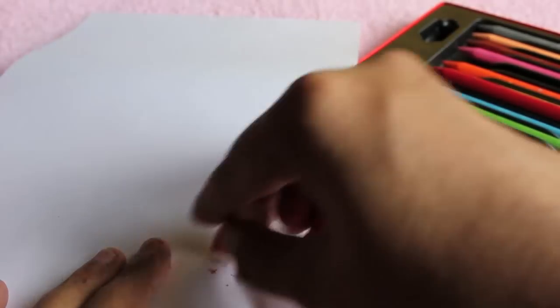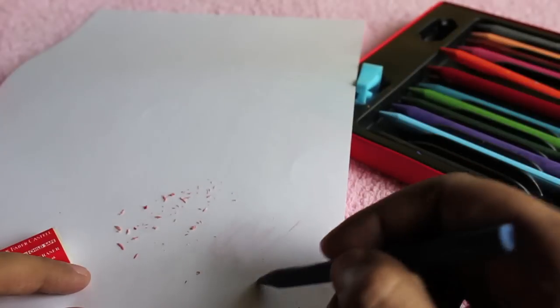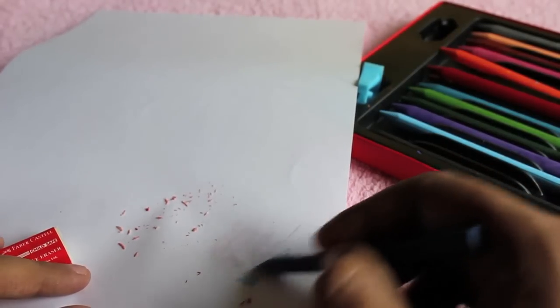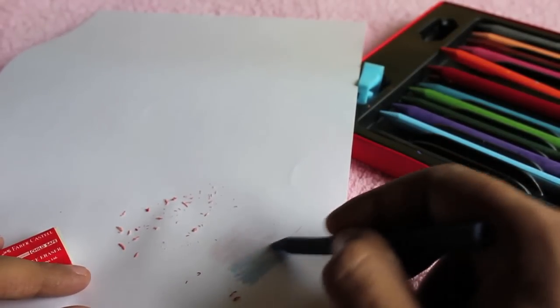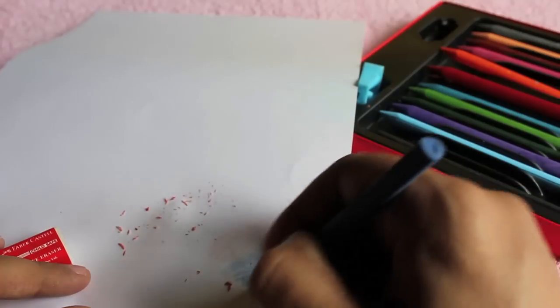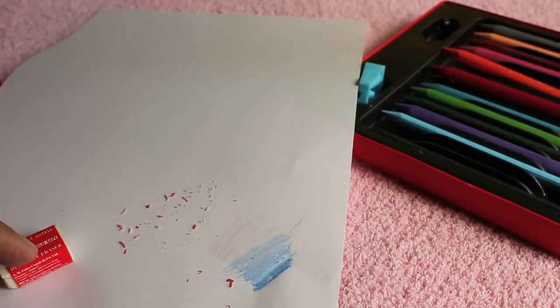As you can see, it's erasable and also quite pigmented. You don't have to worry that it's light — you just need to use a bit more force and it gets quite dark, as you can see.